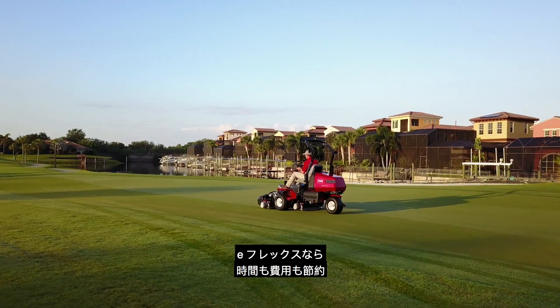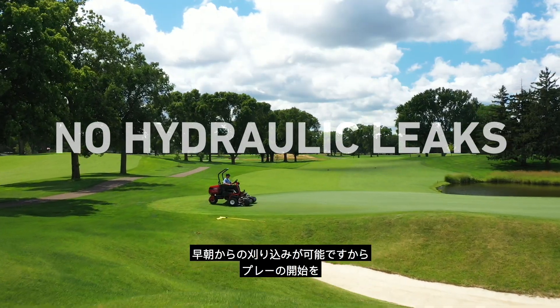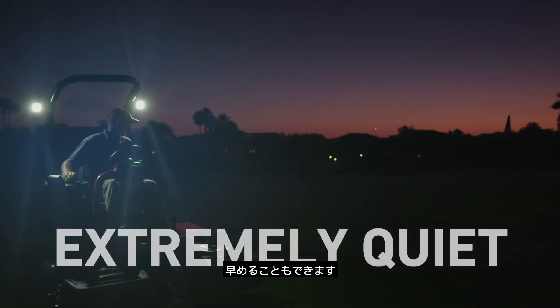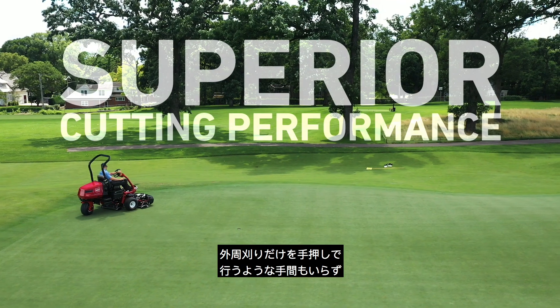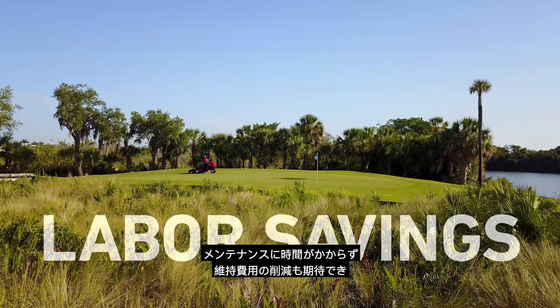The Toro E-TriFlex will save you time and money by eliminating any worries about potential hydraulic leaks, by getting you and your golfers on the greens earlier, by reducing the need for walking the cleanup pass, and by reducing maintenance hours and expenses.